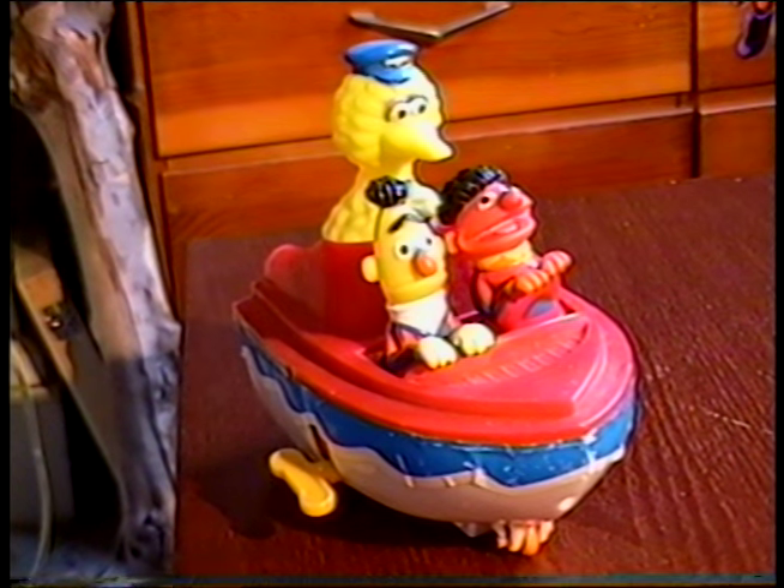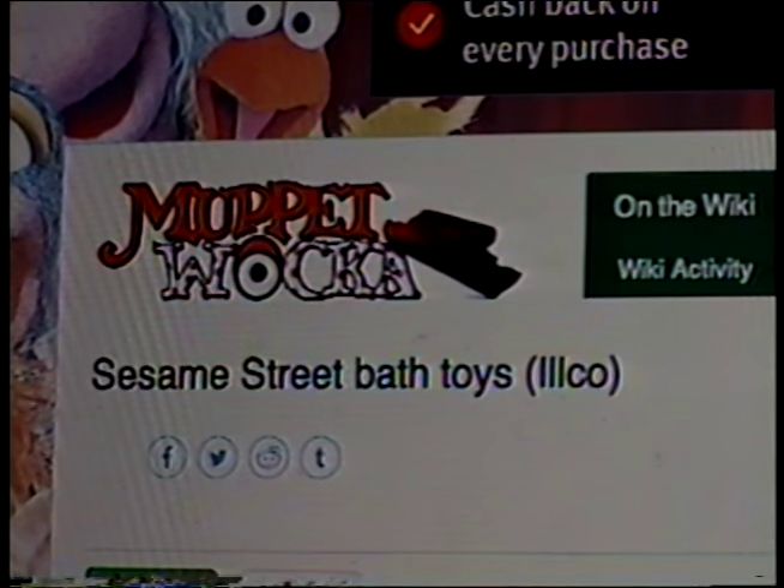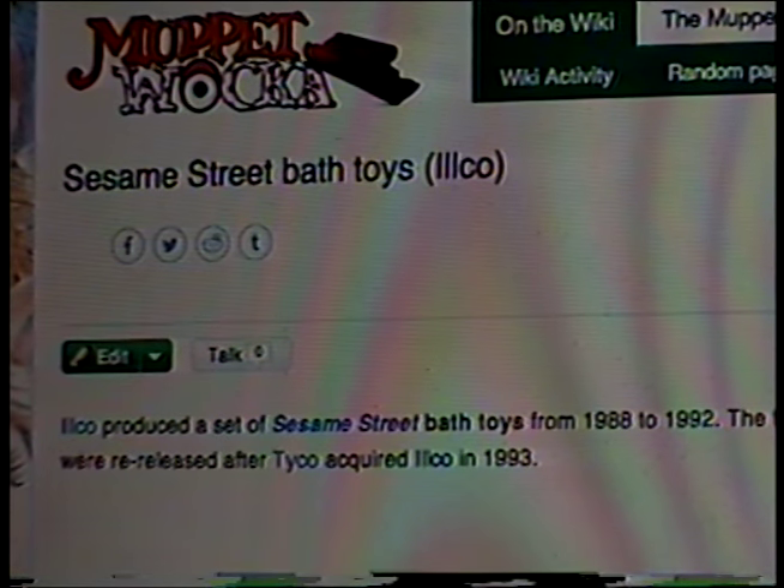The first thing I do is figure out what my video is going to be about. For an example, let's use this. Like many things I show on YouTube, I've had this a very long time, but I don't know much about it. It says ILCO on the bottom, so I'll start there. I Google ILCO Big Bird Bath Toy. Here it is — it's on the Muppet Wiki. Apparently, ILCO made a whole series of these toys between 1988 and 1992, and then Tyco acquired the company in 1993. So now I'm ready to film.